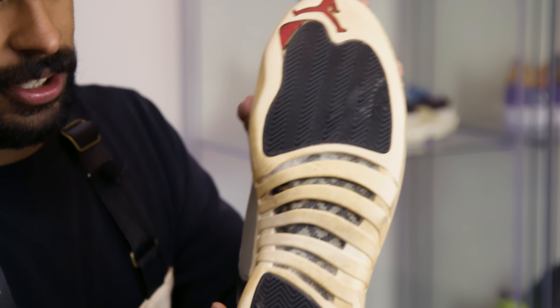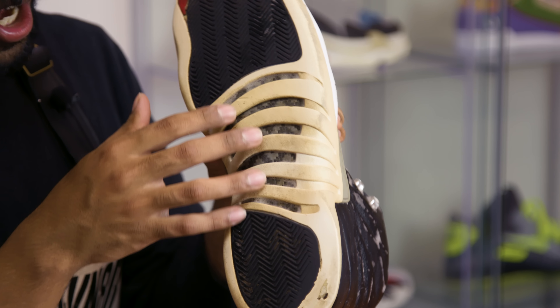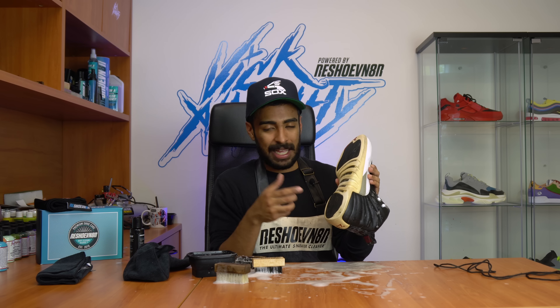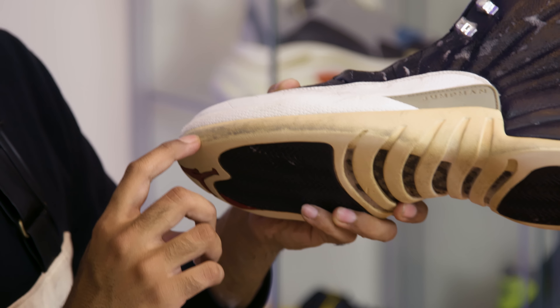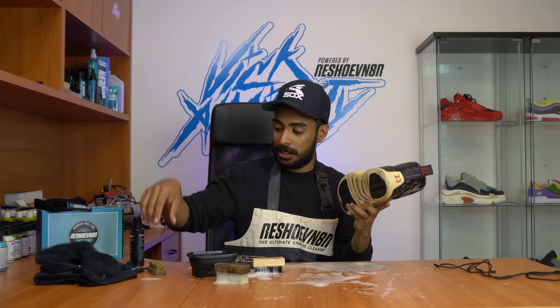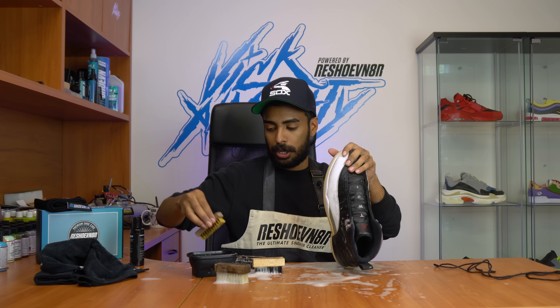Here's the progress on the sole so far. Overall they're looking a lot better than what they used to look like. We got that gunk off this area mostly. We still have some on the insides I got to brush off still. This area right here specifically did not budge at all, so we're going to try to use the brass bristle brush to get that stuff out. I'm pretty sure it'll work.